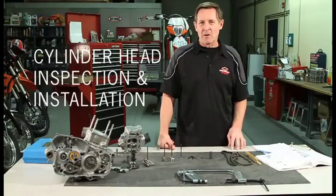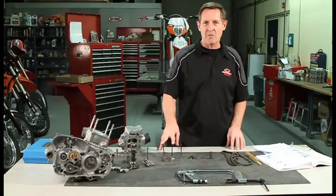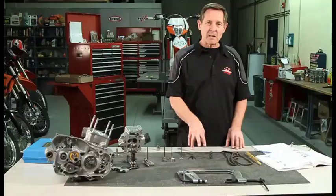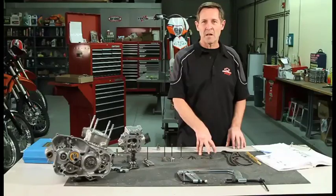In this video we're going to cover assembling the cylinder head, and that will include installing the valves, checking the valve seats for proper contact area, checking the valve guides for wear and proper fit to the valve stem, installing the valve guide seal, and installing the valve spring and retainer and keepers.